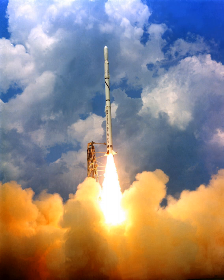Scout overview specifications: thrust at liftoff, 513.40 kN; mass at launch, 17,850 kg; diameter, 1.01 m; length, 25.00 m.